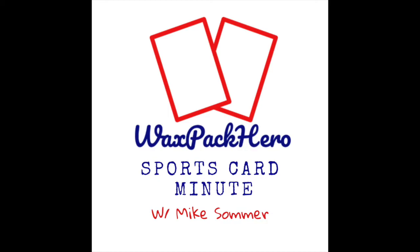You're listening to the Wax Pack Hero Sports Card Minute, a podcast where we discuss both the hobby and business sides of collecting. I'm your host Mike Summer, and I want to help you buy, sell, and trade your way into a collection you'll love. Hello everybody, it's time for part three of our series on COMC.